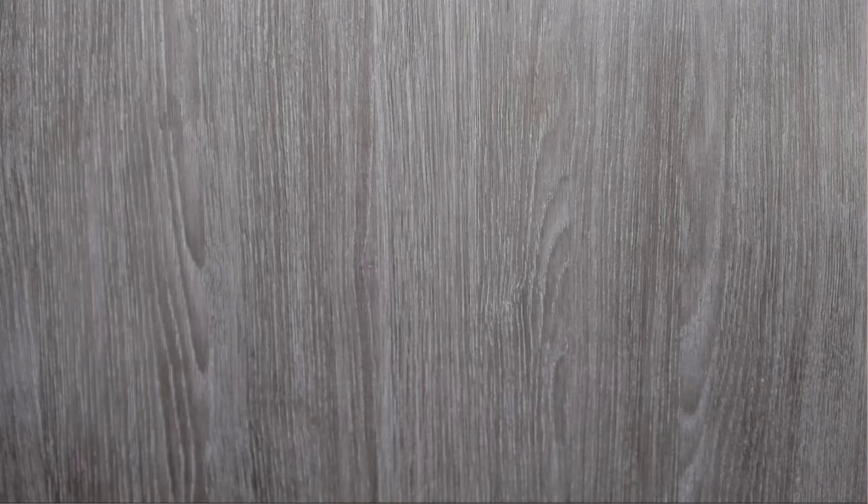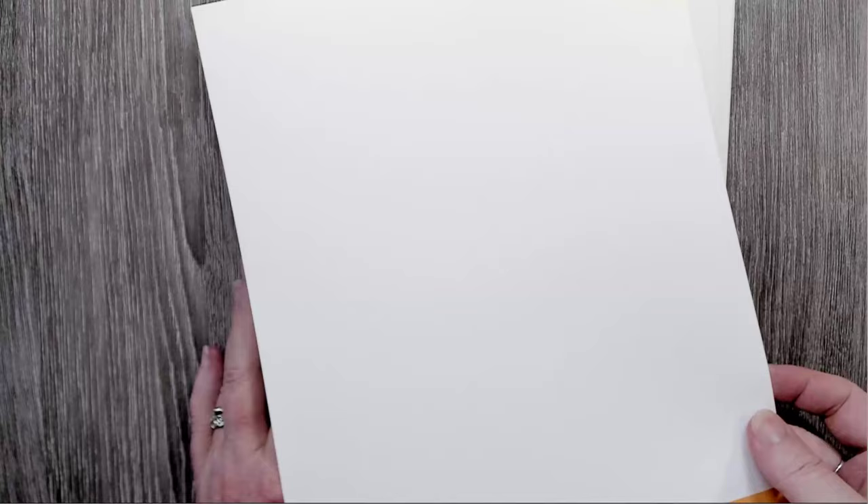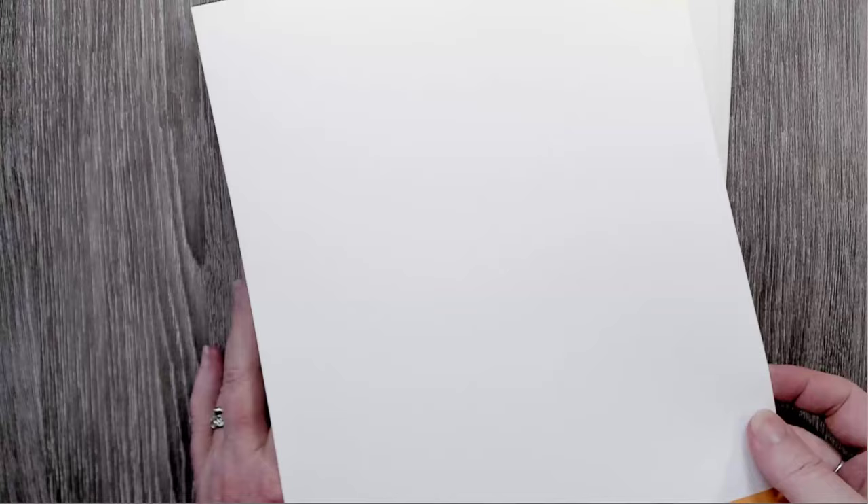I'm going to show you a big sample that costs $18, and the shipping is about another $10. But it gives you 22 sheets of full 8x10 paper. The top link in the description is a Legion paper sampler. When you open it up, you get 22 different kinds of paper to try. The first one is Yupo — and I put this out on purpose — you cannot burn on this paper. Yupo is actually a form of plastic, so it's only for other media, not burning.